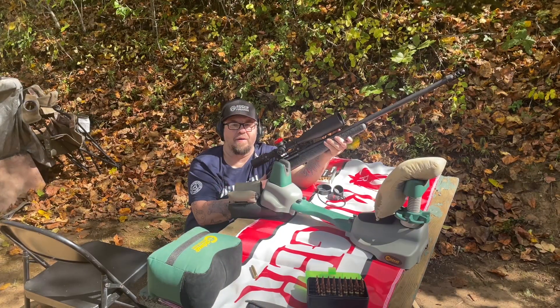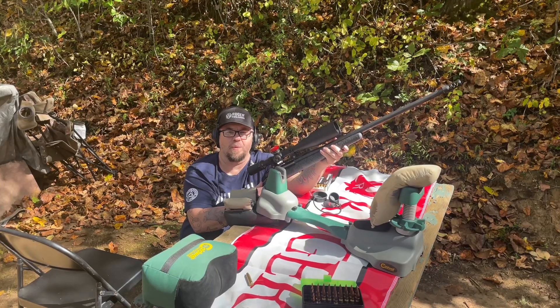We just got done shooting three bullets at 200 yards. Let's go take a look at what we did.